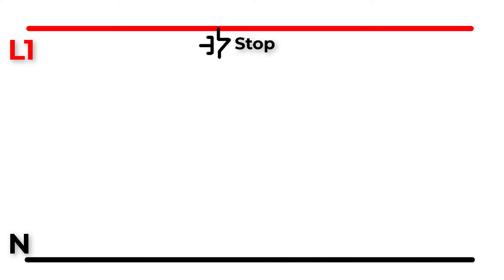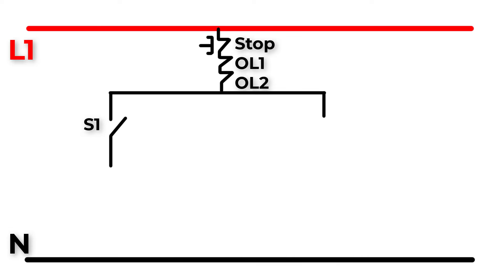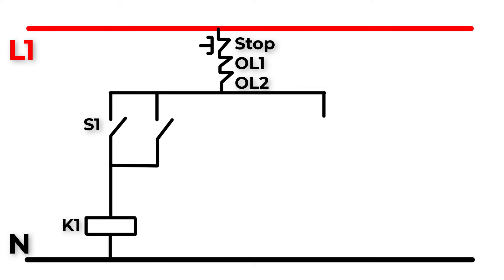Let's now create the control circuit. We have a 220-volt power source with L1 and neutral. Connect L1 to a stop switch, then to the normally closed auxiliary contact in OL1, then to start button S1 which makes the motor rotate clockwise. Connect that to coil contact A1 of contactor K1, and A2 of K1 to neutral. Connect in parallel a normally open auxiliary contact of K1 to start button S1 to make a latch.